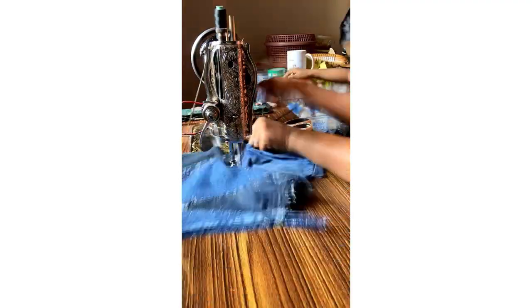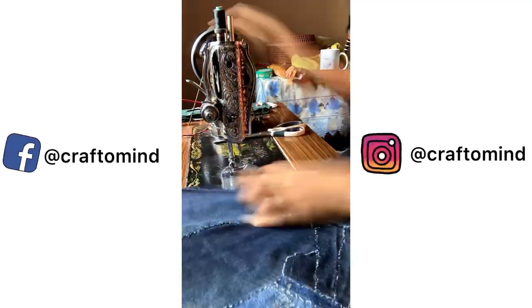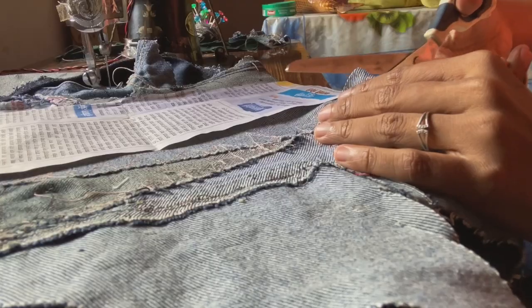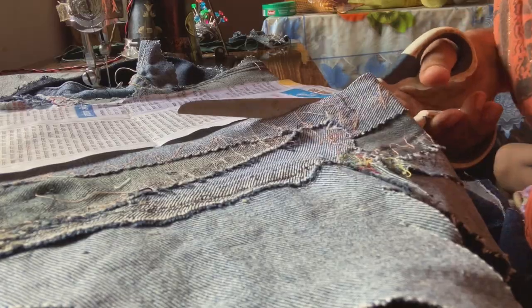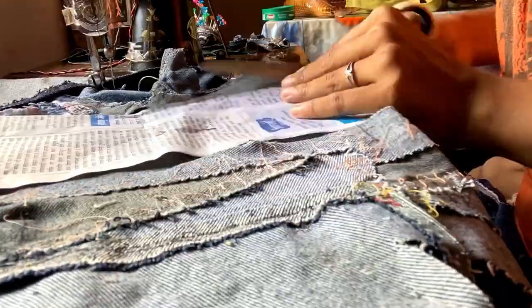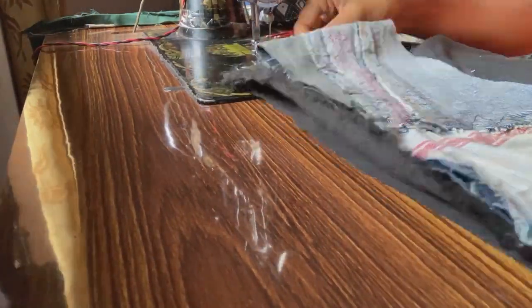For the collar, I had to do more patchwork. Cutting the fabric for the collar. For the other side of the collar, in order to not make it bulky, I used a plain fabric.